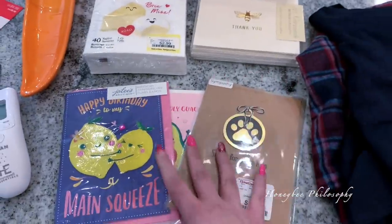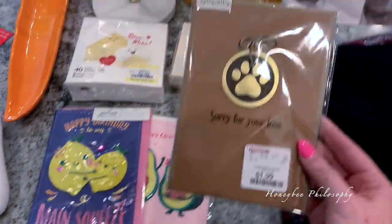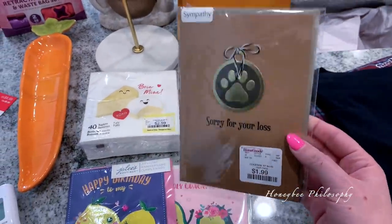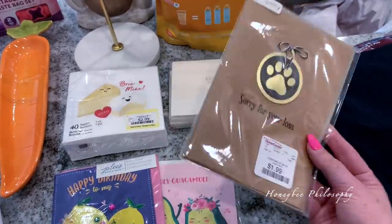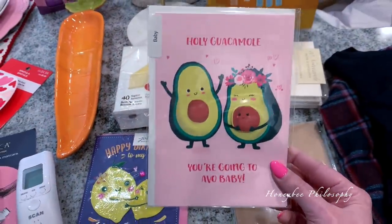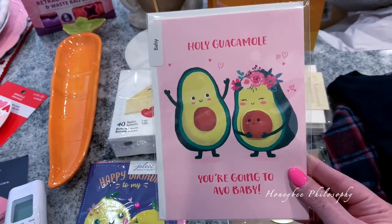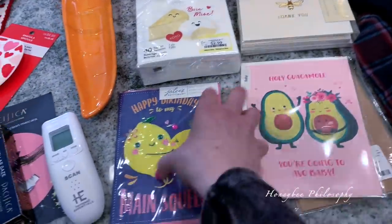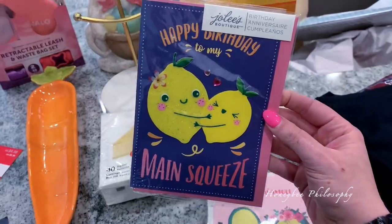I found some really cute cards at HomeGoods — they're usually $1.99 and you won't find ones like these anywhere else. The doctor I work for had to put one of her pups down last week, so I saw a sympathy card and I'm going to write her a little note. I also got a baby card that says 'Holy Guacamole, You're Going to Have a Baby' for $1.99, and a birthday card that says 'Happy Birthday to My Main Squeeze' — super cute for Chris's birthday. I also got some cute Valentine's napkins for my doctor since she's always doing charcuterie boards and having parties.